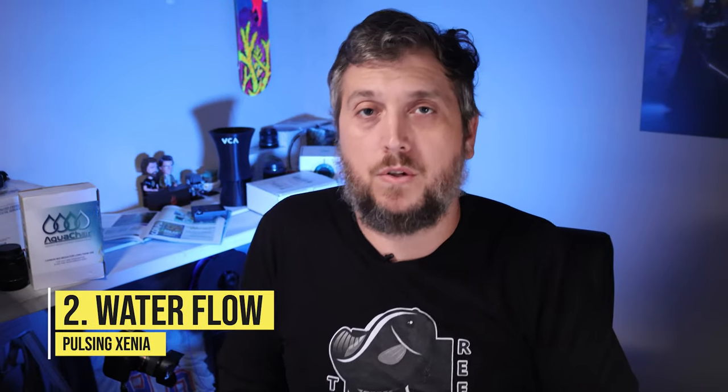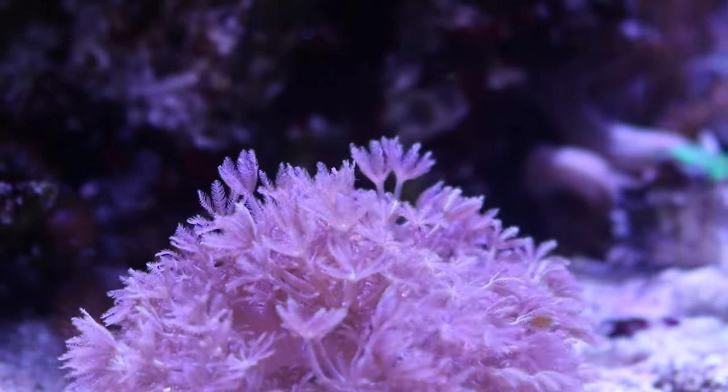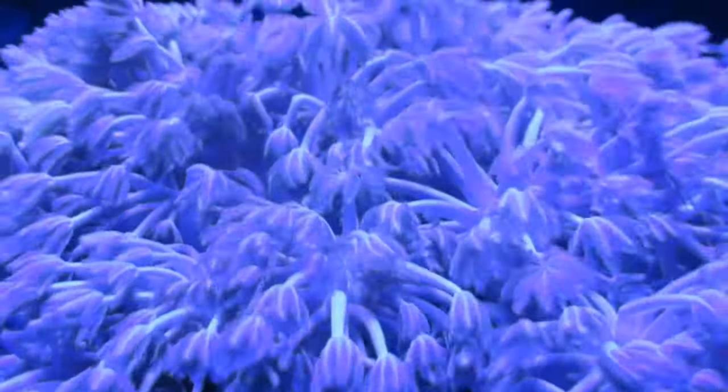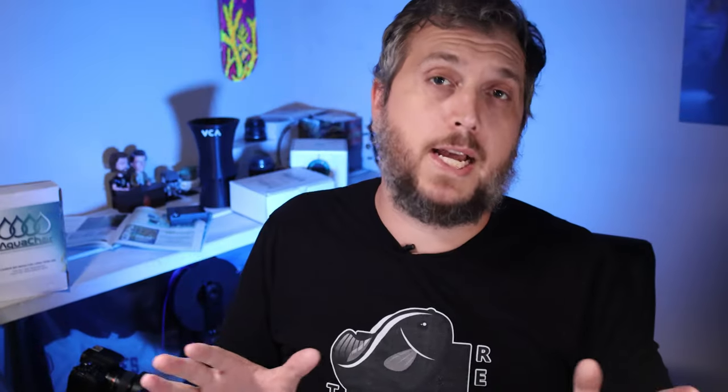Number two is water flow. Pulsing xenia are very forgiving with water parameters and can also handle a variety of flow in your tank. They like moderate to high water flow, but in lower flow you can actually see them pulsing more instead of getting blown around by the current. Put them in the tank and move them around at first — start low in the rock work, see how they're doing. You want a nice indirect flow moving through the coral, not blasting them directly.